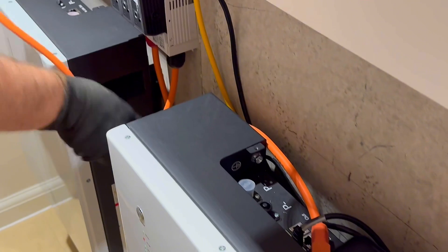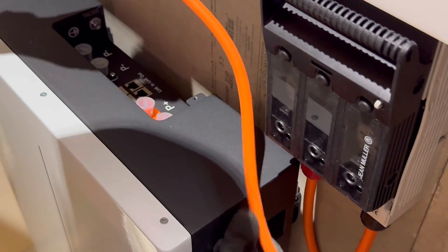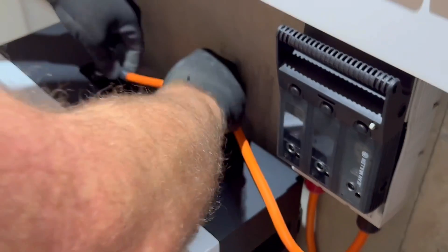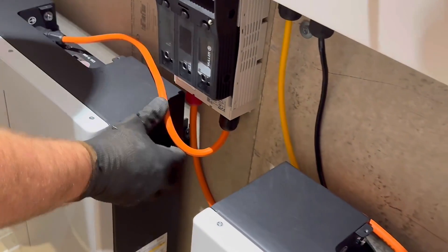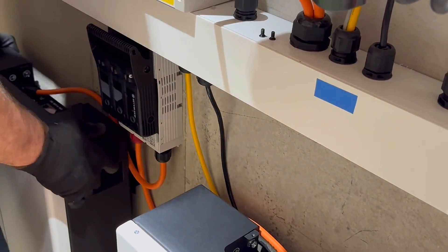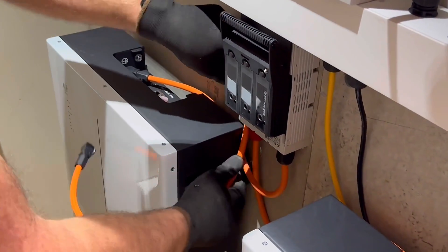We lined them up next to each other and had to remove one of the negative cables from the existing master battery and move that to the slave. It's not as easy as just popping those off — there's a tiny little switch to turn the battery off safely. We wouldn't want to be pulling those off on load. So we class the first battery as the master and the additional batteries as slaves.